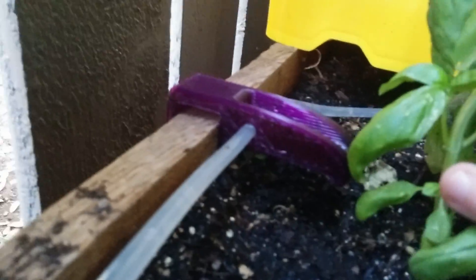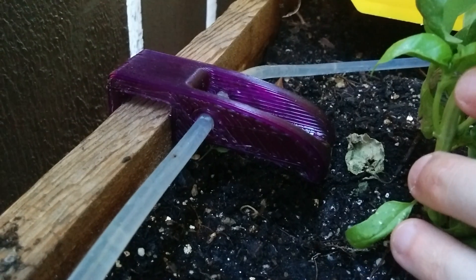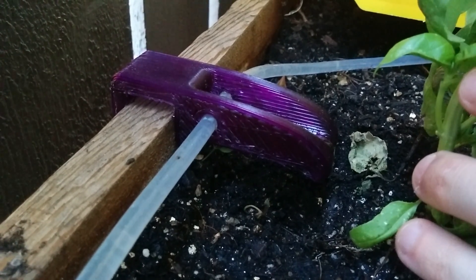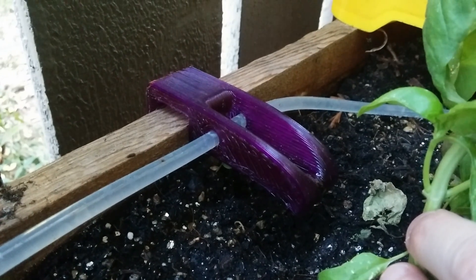We've got basil here and then in the back — so they're dripping at different rates, which is something I kind of figured would be a problem.